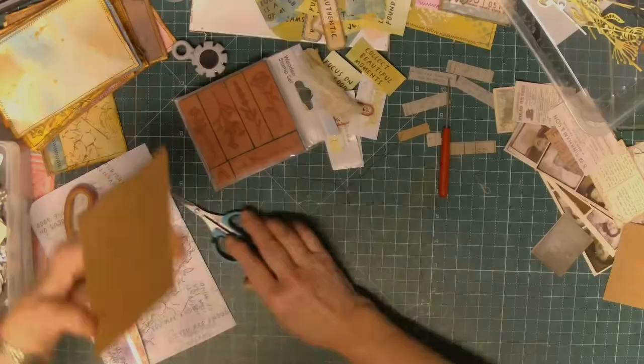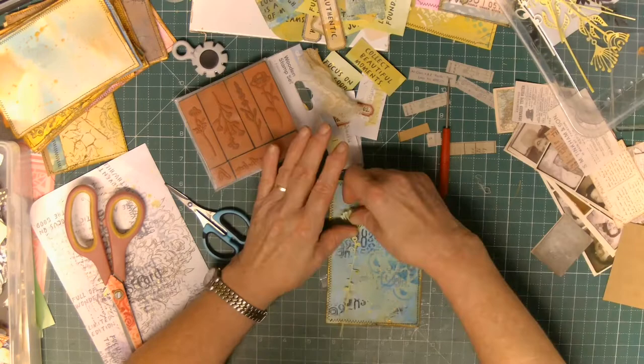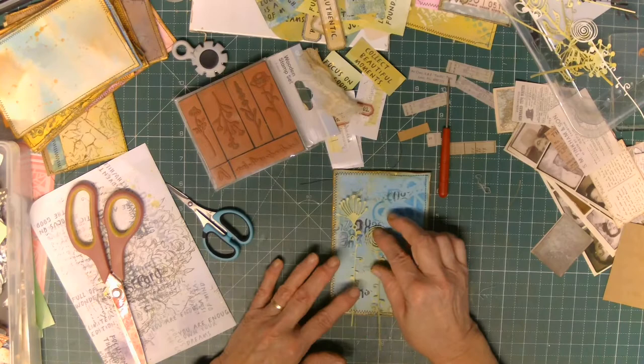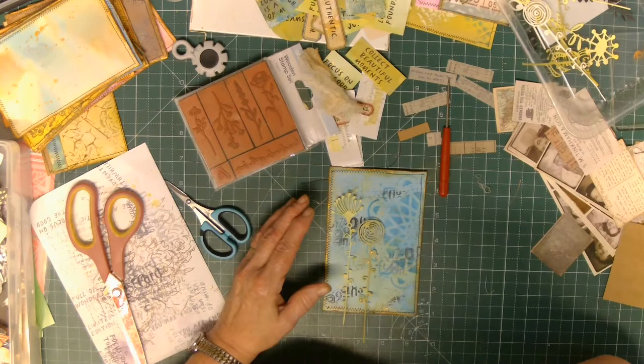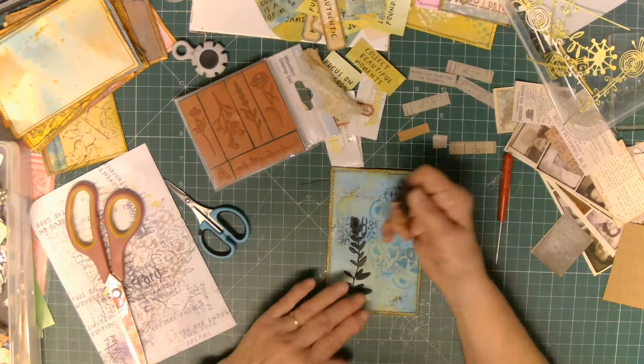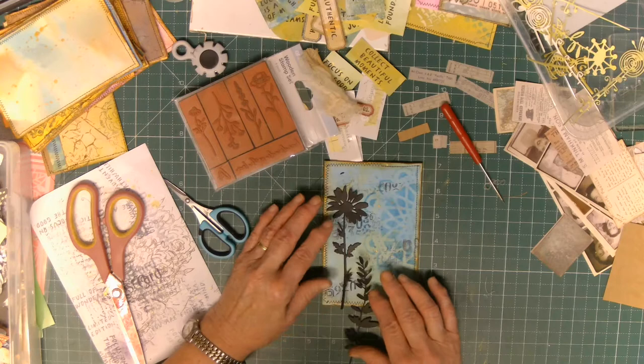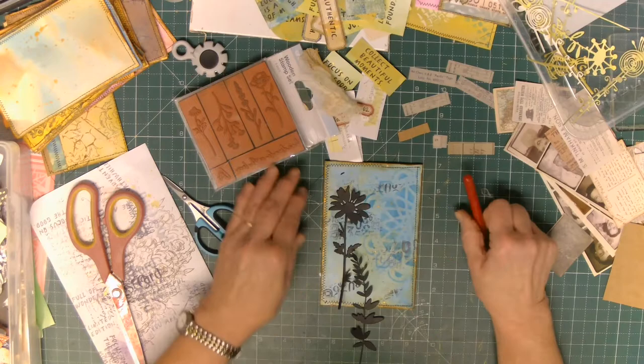Now I've got the blue one and I'm looking for things. I love these - I think this is Tim Holtz's latest Wildflowers or Funky Flowers. Don't quote me on that, but those flowers are really super cool. I cut them for something else and haven't used them yet, so I'll just borrow them. But I seem to always go back to the black because I love the contrast. I love the simplicity of it - really clean lines - and I just like it.